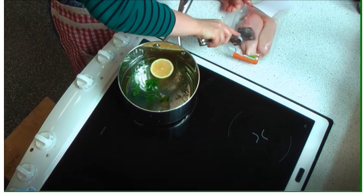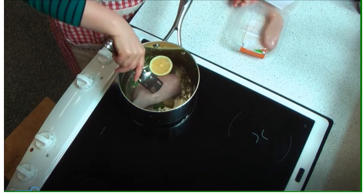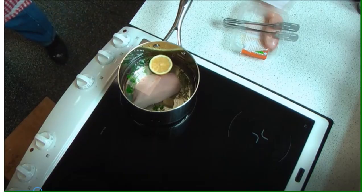Get the water to boiling point and then turn it down to simmering. The choice of herbs here is thyme and parsley, and I've also put in a garlic cube.